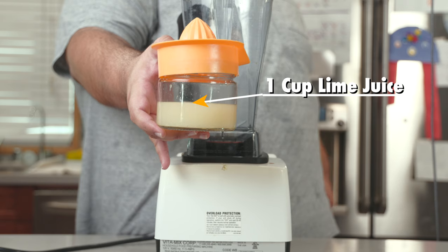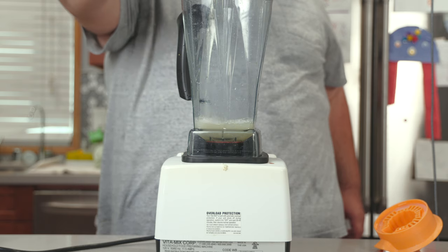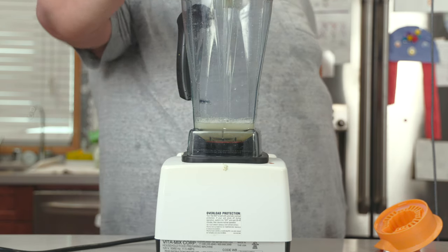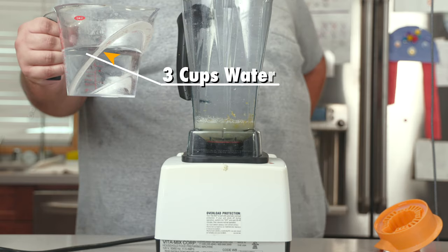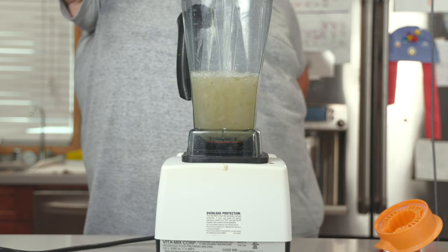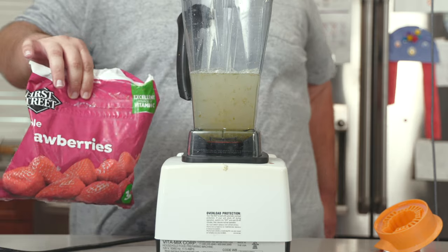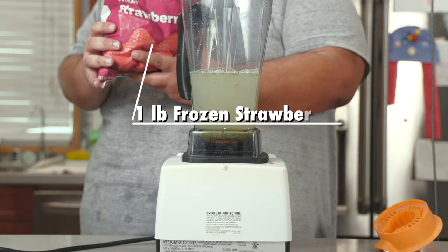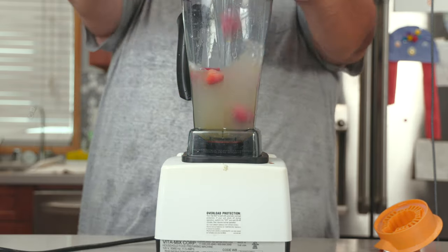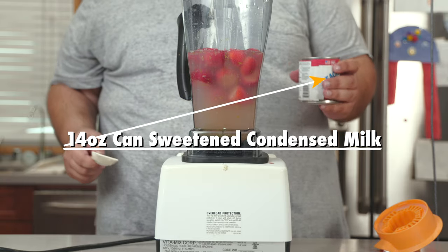So to our blender, let's add one cup of lime juice, the zest of three limes, three cups of water, and instead of ice we're going to add in frozen strawberries — roughly one pound of frozen strawberries. And finally, let's add one 14-ounce can of sweetened condensed milk.